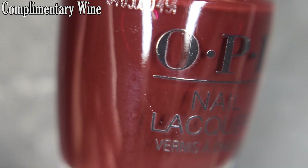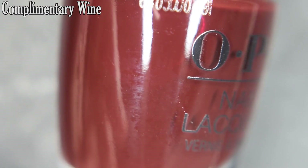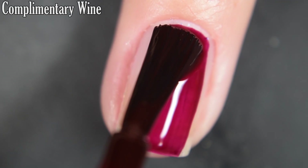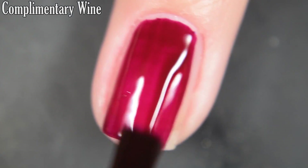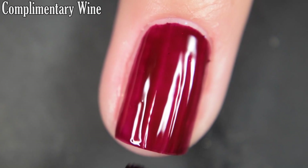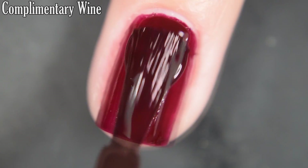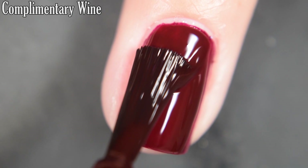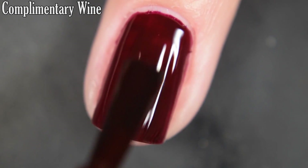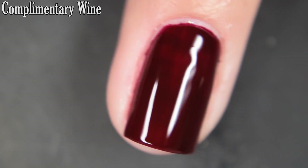First we have Complimentary Wine, and this is a deep, kind of barbecue-sauce-ready brown cream. This one is more of a jelly-ish leaning polish — you're going to want two to three coats for a nice even application. It is very pigmented though. I didn't have any staining with it, but I would recommend wearing a base coat. I did two coats for my video and three coats for my photo. So there's two coats.